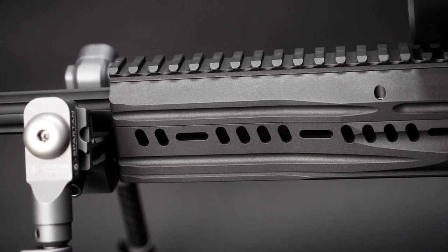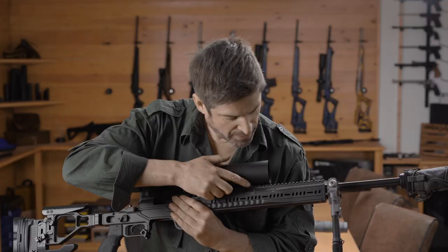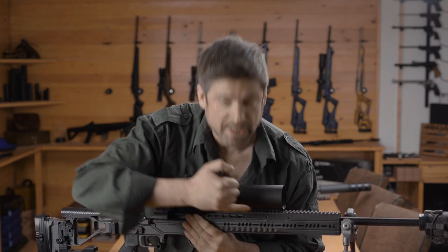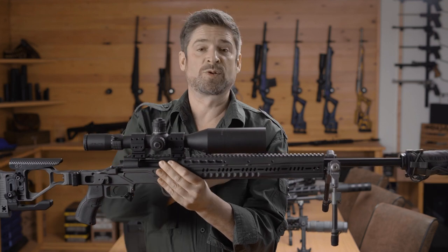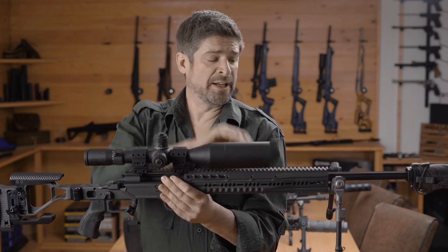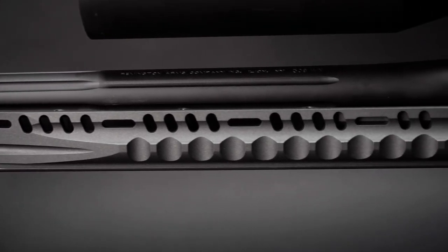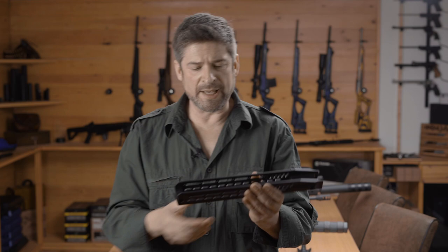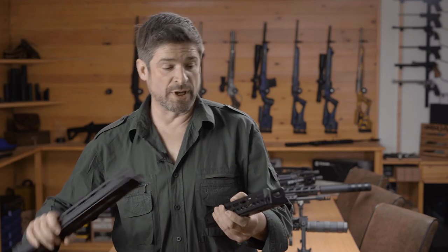When choosing your forend, there are three options on the Vision chassis. This is the standard forend, which comes in two parts — the top part is held in with six screws, so you can fit night vision devices or other accessories on that rail, or remove it and just use the standard bottom part. We've also got two competition models: this mid-length competition model and a full-length forend as well.